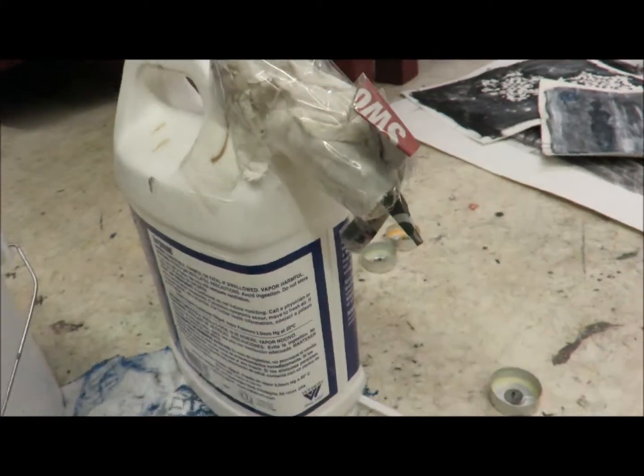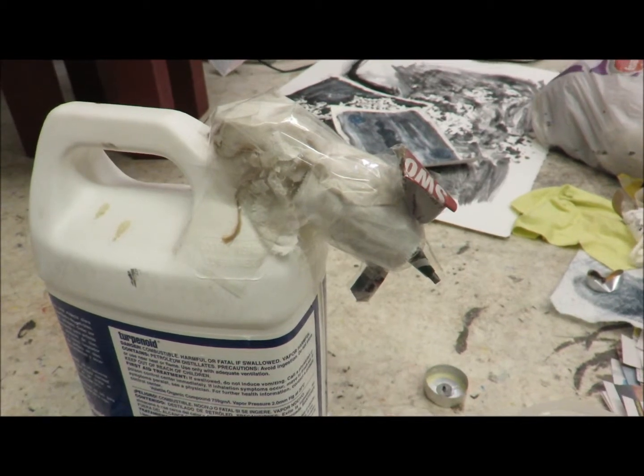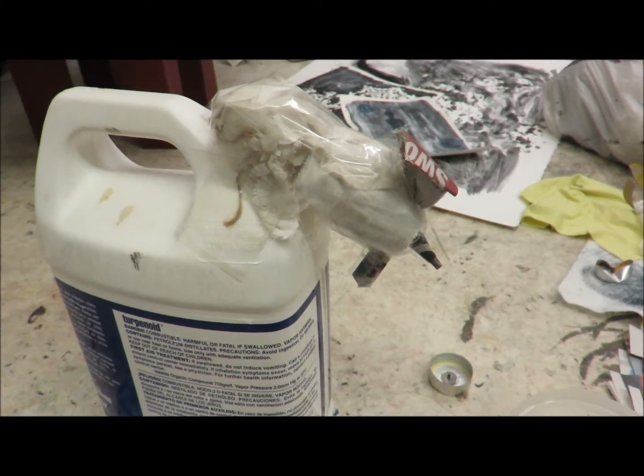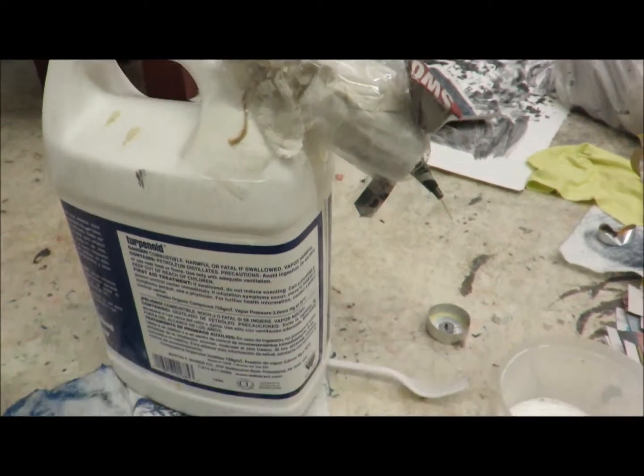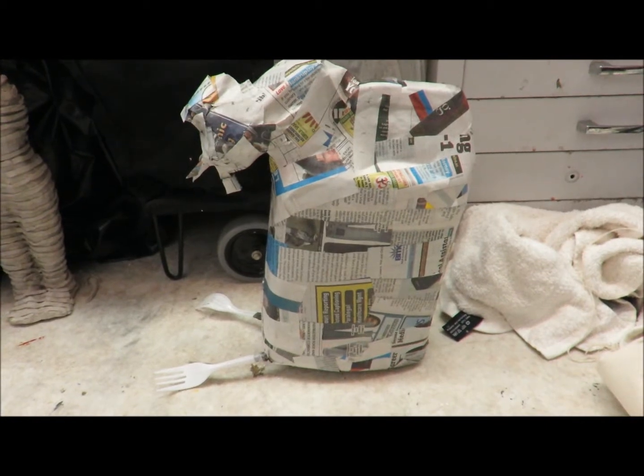Okay, I made the head of the chicken here — this is a very lazy chicken. I'm thinking I'm gonna do paper mache on this as well, as I did on the full figure.